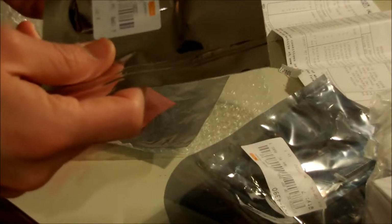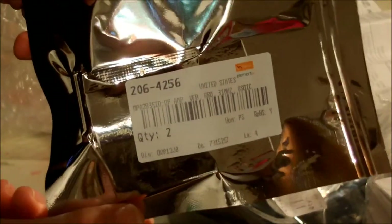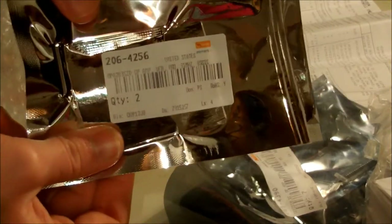This one should be my op amp. This one's quite an expensive one. They have it in a really nice package — a vacuum package for a through-hole IC. Waste of money or not?